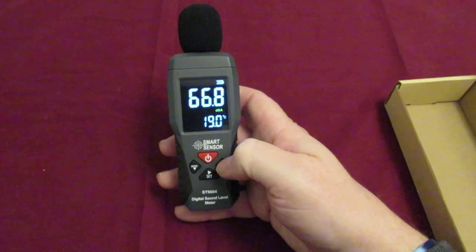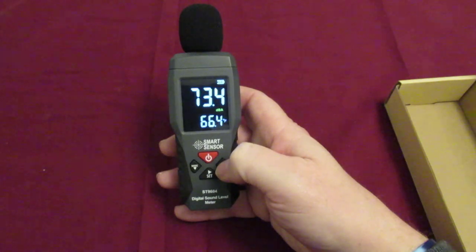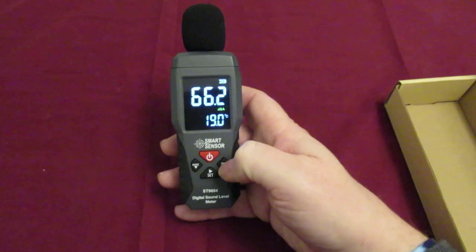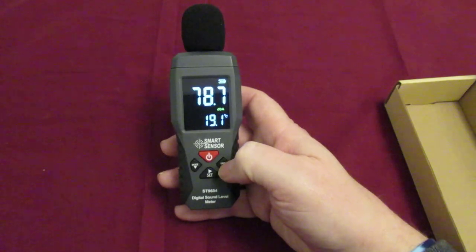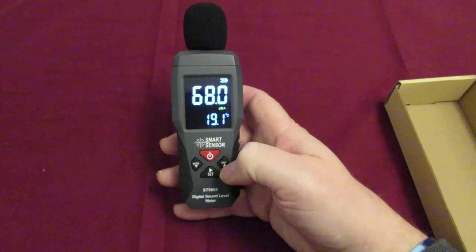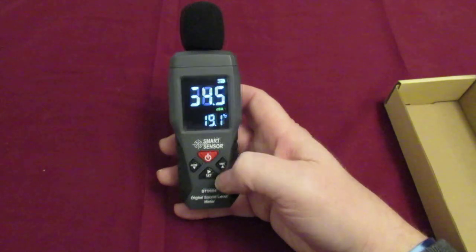Down where it says unit, you can set it to Fahrenheit or centigrade. The working temperature for this is minus 10 centigrade to 50 centigrade.